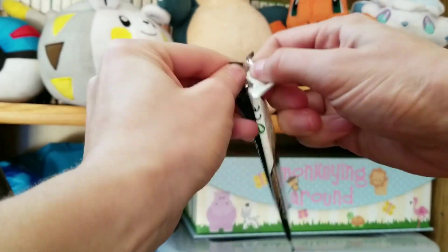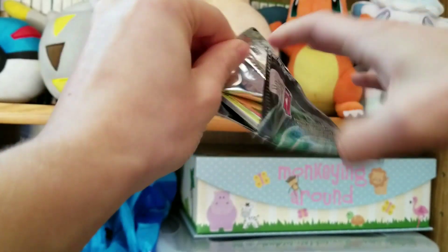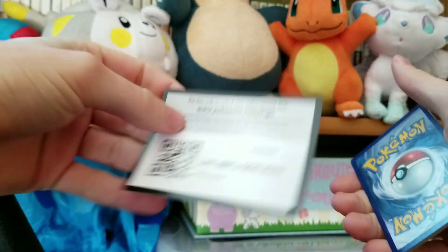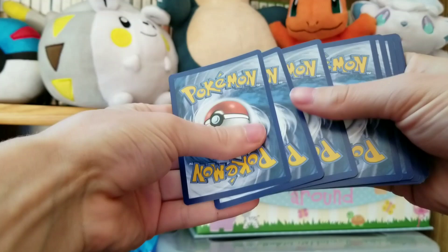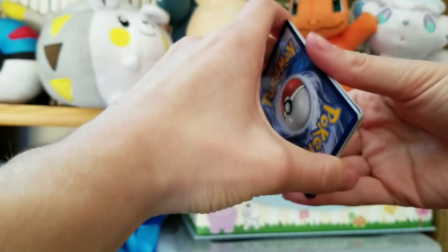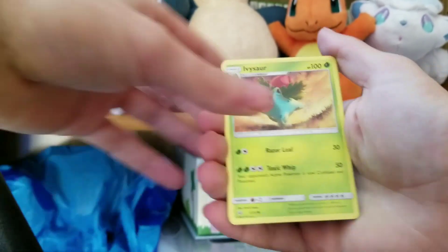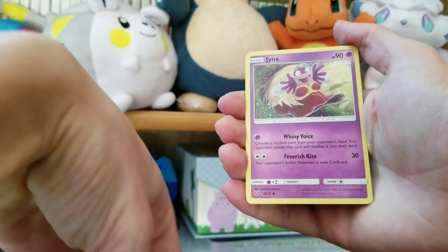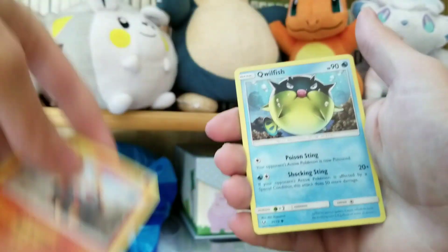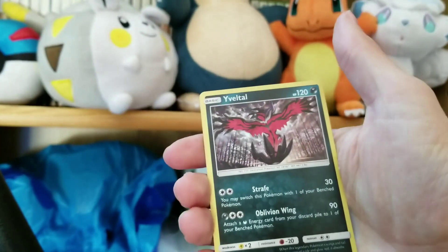We're down to our last pack here — we only have a Shining Genesect left. I told you. Other people get really lucky, that means someone else has to get unlucky, and that's me. Here we go, there's the code card. See if our last pack can have a little bit of magic in it. We got Electric, Electric. Dropped a bunch of cards there — one was a Pokemon Breeder, the other one was a Purrloin. We've got a Minun, we've got a Torkoal, we have a Qwilfish, we have a Reverse Purrloin. And at the end we have an Eevee.